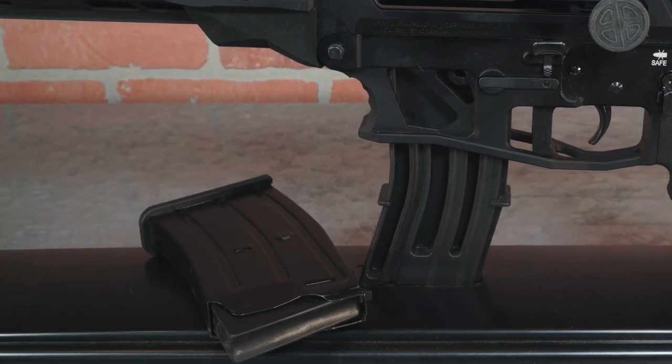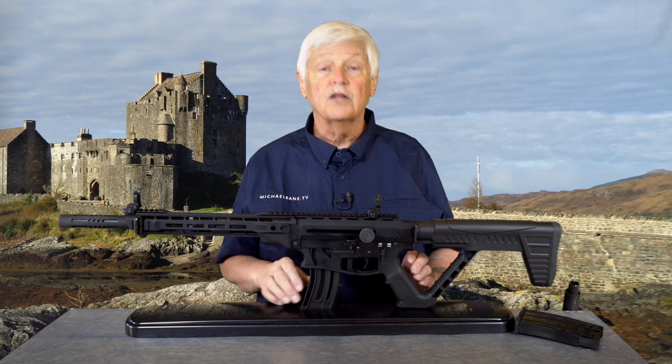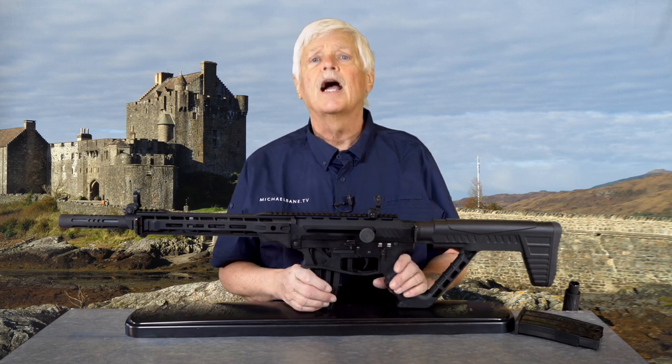I've never seen a particular difference in three-gun between a 12 gauge and a 20 gauge. You're going to want to stay with us — I want to talk about this gun a little bit more, and I'm going to introduce you to another friend of mine from TACCON 2021.